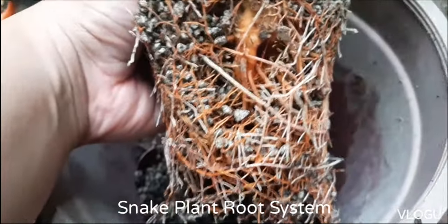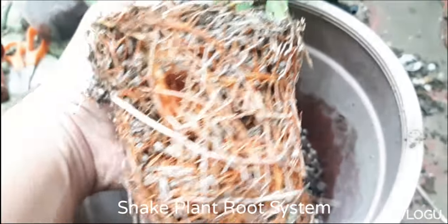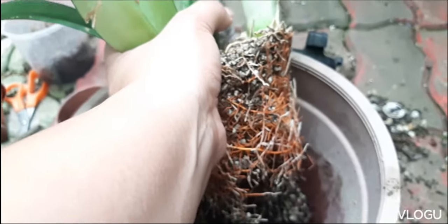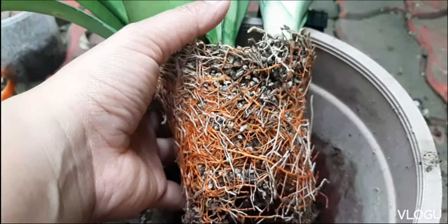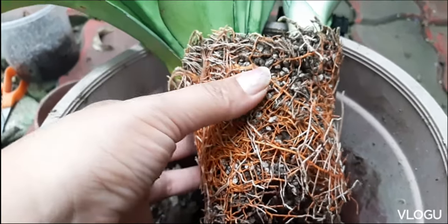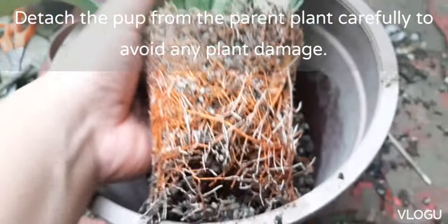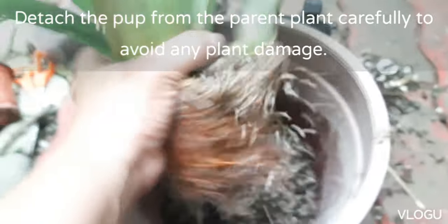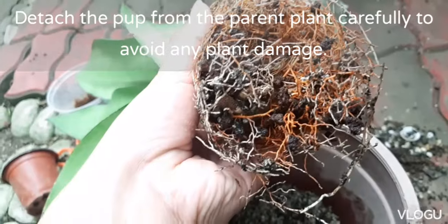Remove the plant from its pot. Here you can see that we have a very good root system. The root system of this snake plant is actually orange in color, and we have some white also. We will first remove the soil mix from this plant — you can gently remove it or use water. We're doing this so we can properly cut off the pup from the mother plant and later check out the root system of each.